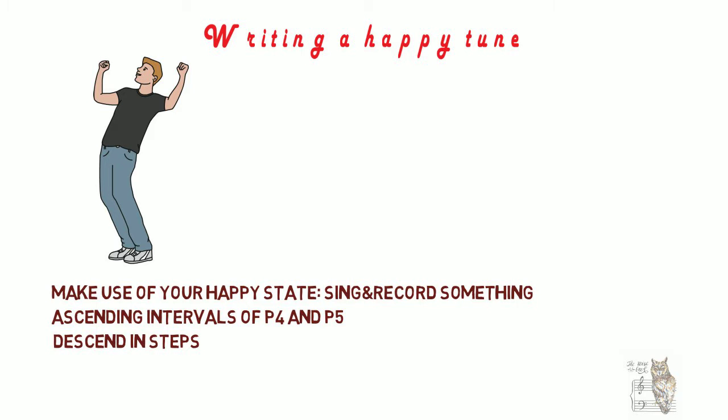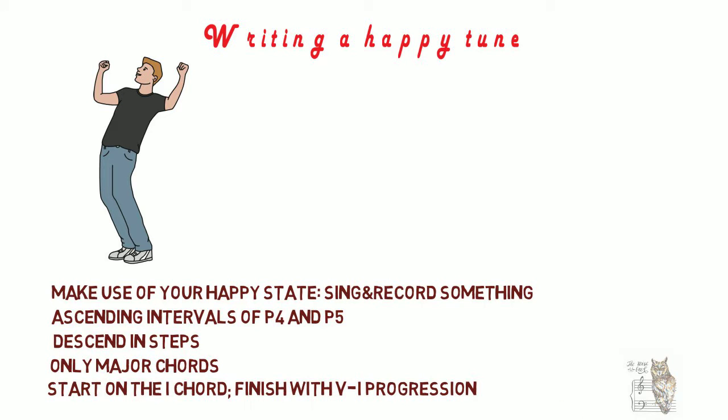When it comes to harmony, try using only major chords. So in C major, use C, F, and G chords. Maybe also start your song on the one chord and finish with a five-to-one chord progression.